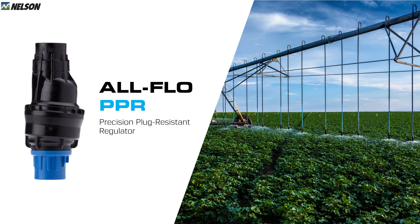We're talking about the All Flow PPR — Precision Plug Resistant — regulator today. Pressure regulators are critical to achieving uniform and efficient sprinkler irrigation. They maintain a constant outlet pressure to provide uniform depth of water and chemical application.